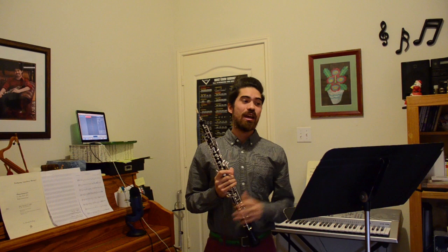Hello, obophiles! Today, we're talking about Ferling Etude No. 24, which is the Fast Etude in F-Sharp Minor.